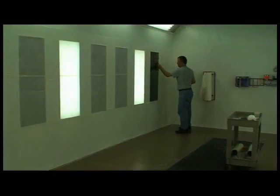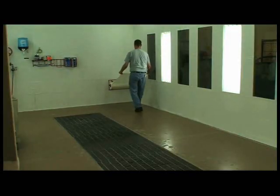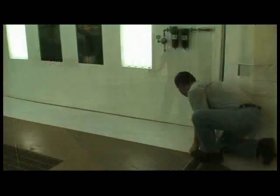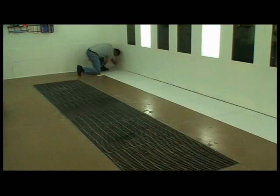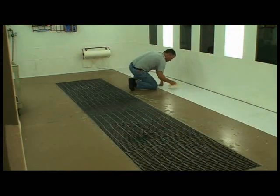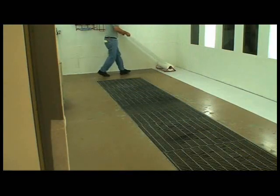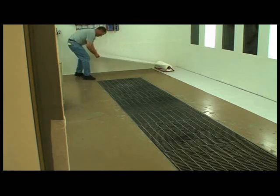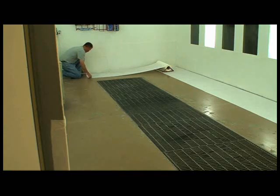After the first wall is completed, repeat the process for the remaining walls. Now it's time to protect the floor. Mount the dispenser on the wall closest to one corner. Pull the material out and attach it at the far end. Align and squeegee into place. Cut the material from the dispenser and attach the corner. Make any final alignment adjustments and squeegee one last time. For the shorter floor cross sections, the dispenser may be attached to a side wall or placed on the floor. Pull material to the desired length.